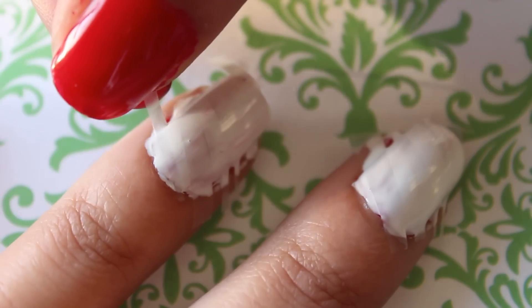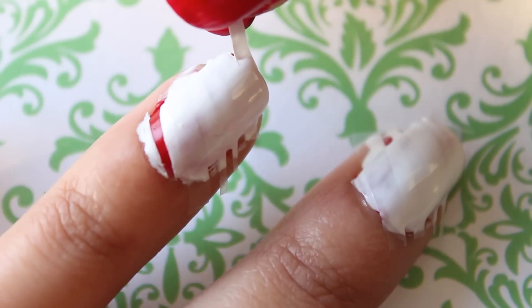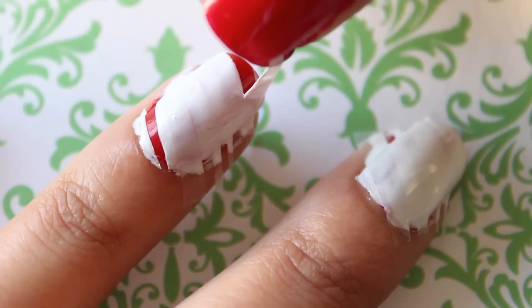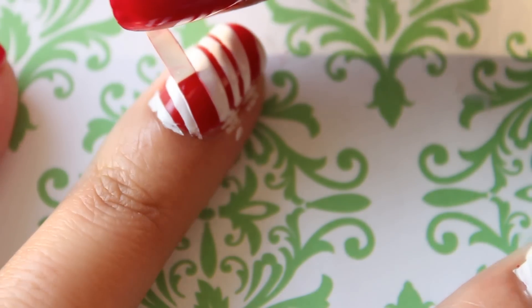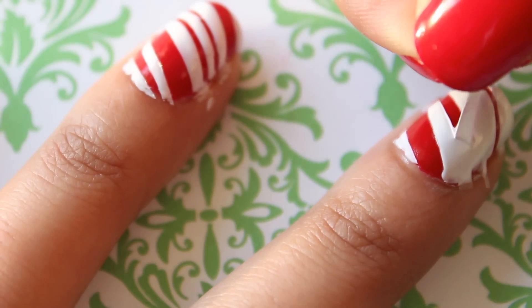After about 10 to 15 seconds of applying the white polish, I removed the tape from each nail.